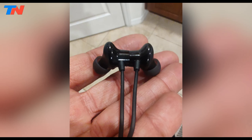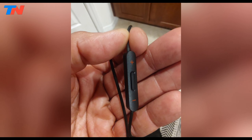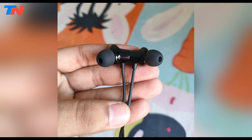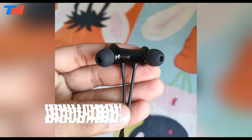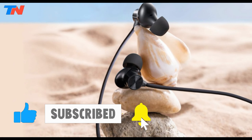Overall, the OnePlus Nord wired earphones provide an impressive audio experience, especially considering their budget-friendly price point. Whether you're into music, gaming, or calls, these earphones promise to enhance your audio experience with their thoughtful design and robust features.